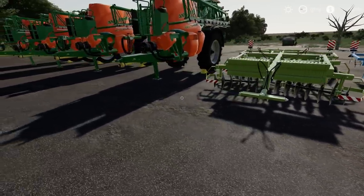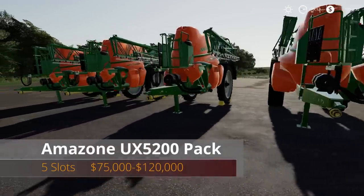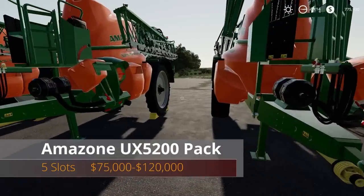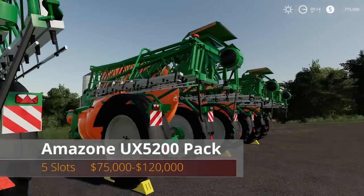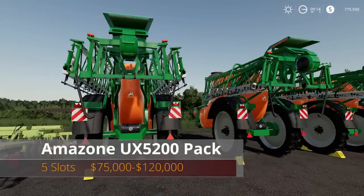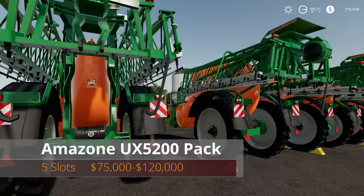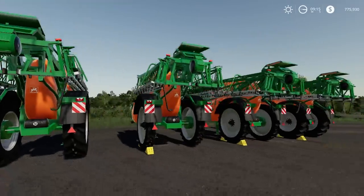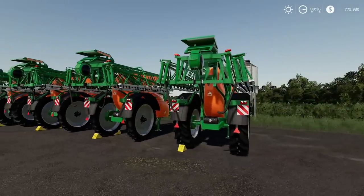Then we have a pack: the Amazon UX 5200. You might say they look pretty much the same — they kind of are. The main difference is the width of the sprayers. They're five slots apiece, ranging from $75,000 to $120,000, and the working width goes from 24 meters up to 40 meters. They do look a little different — mostly the boom.